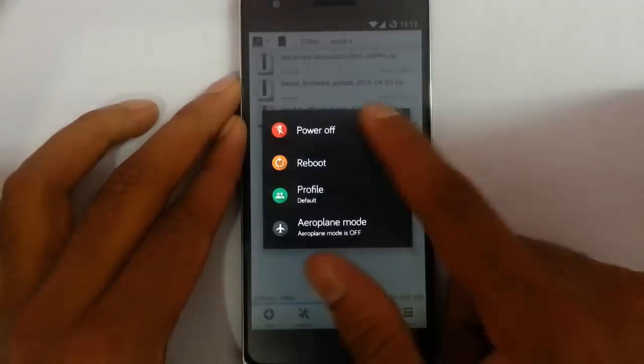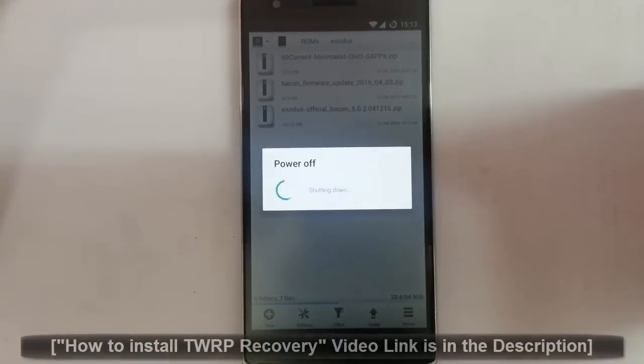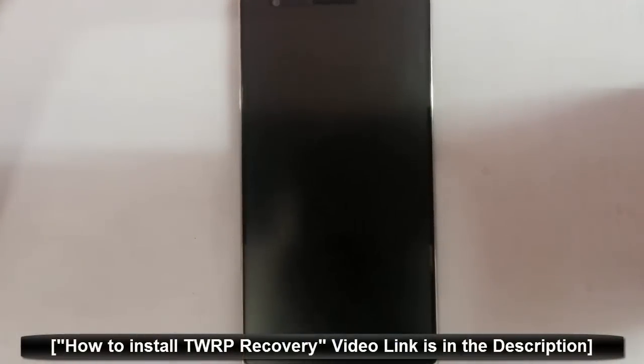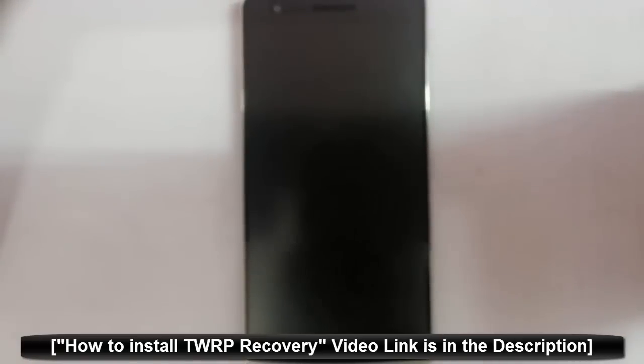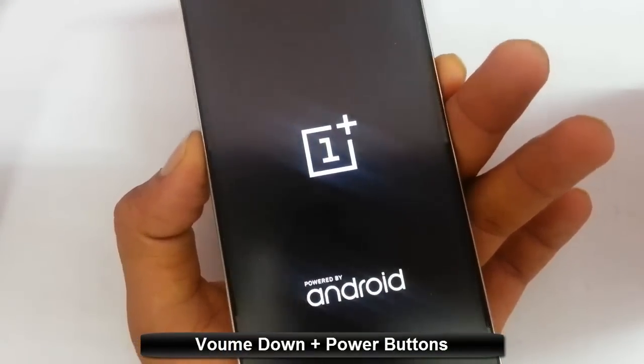I've copied all three files to my OnePlus One. Now I'm going to restart my phone into recovery mode. I'm using TWRP. If you've never flashed a recovery, there is a link in the description showing how to flash TWRP. To enter recovery mode, press and hold Volume Down and the Power button at the same time until the logo appears, then release them.